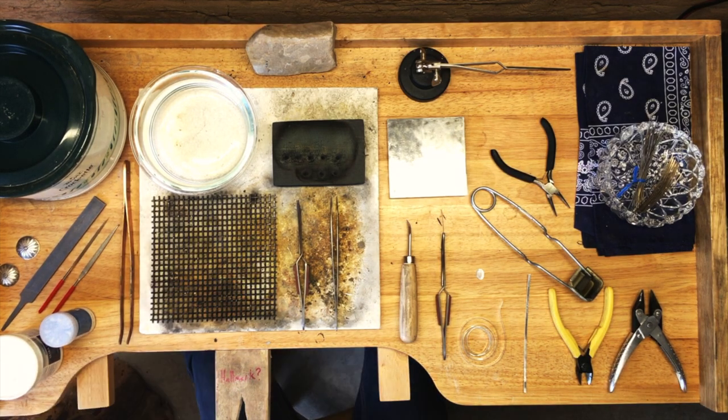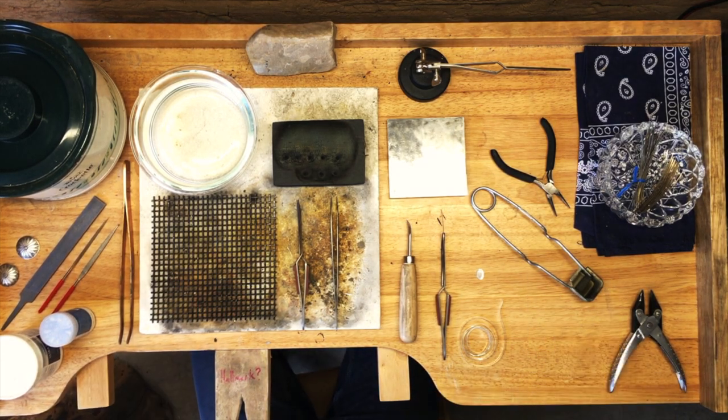In today's video I'm going to be showing you guys how I make my mother of pearl ring with beads.